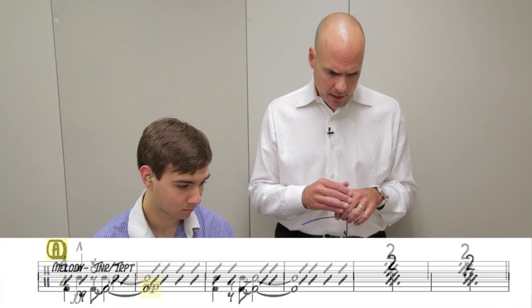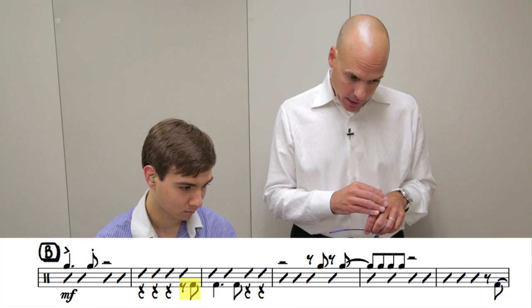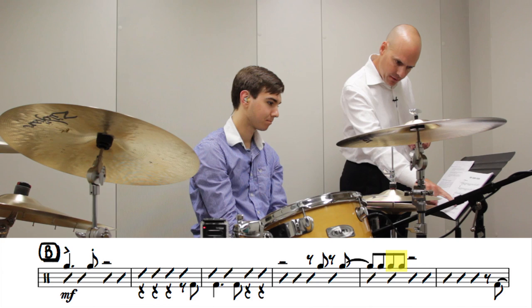Letter A is the melody. We read down to the double bar line. The second phrase at letter B is the bridge. Figures that you see in the bottom parts of the staff, like at letter A, are background figures played by the lowest instruments in the band. Figures written on top of the staff, like at letter B, are background figures played by the higher instruments within the band.